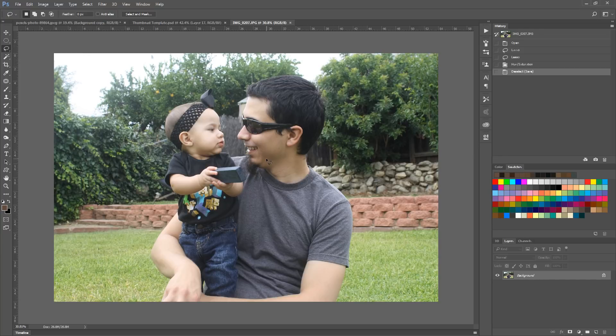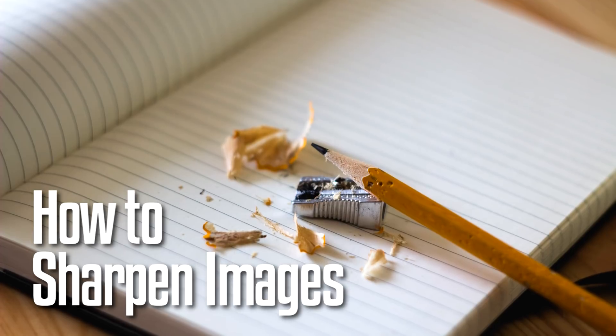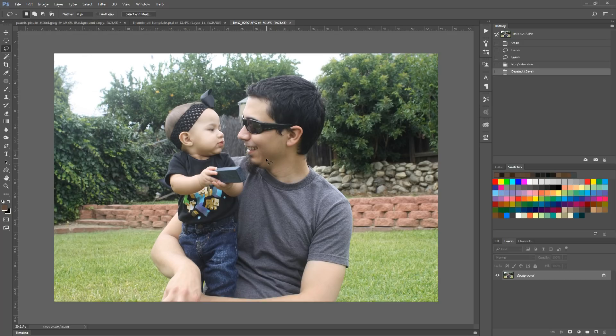Hello everyone, Spencer here from RetouchTV.com. Today I want to show you how to sharpen images. Now this isn't necessarily to recover very blurry images — sometimes it works for that and you have to go a little bit harder on it, but it's not going to work very well. With blurry images, there's just not much you can do to save it.